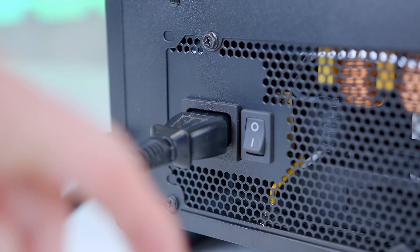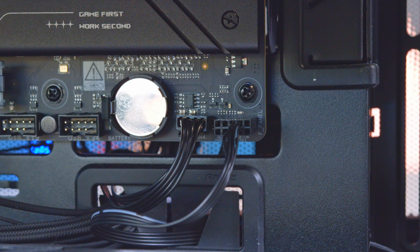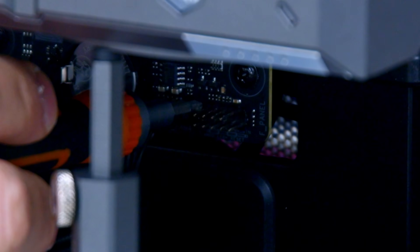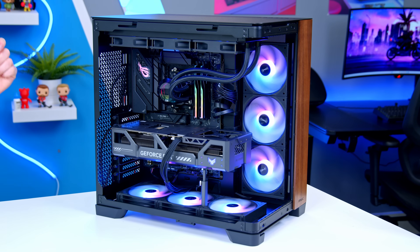The simple solutions are often the best. Check that the switch on the power supply is turned on and check that the power switch on your case is wired up correctly. What I would do is turn the power switch on the power supply on and then short the power pins on the motherboard. Look for the JFP1 connectors, most commonly located in the bottom right corner of your motherboard, unplug the front panel cables, and short the two pins that represent the power pins on the JFP1. Shorting them is basically using the end of a screwdriver to connect them together — completing the circuit and triggering the power button.